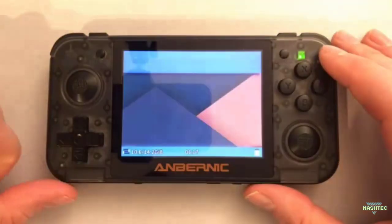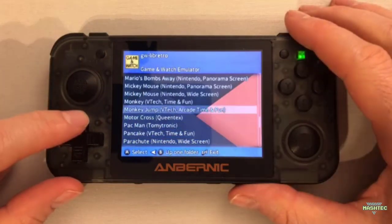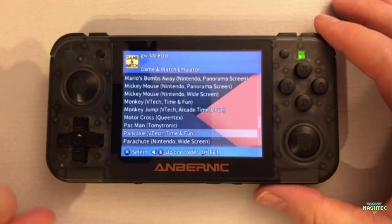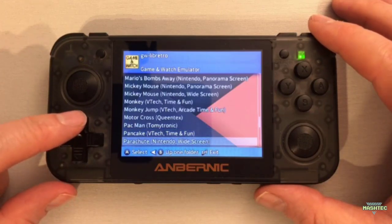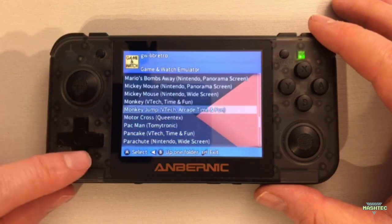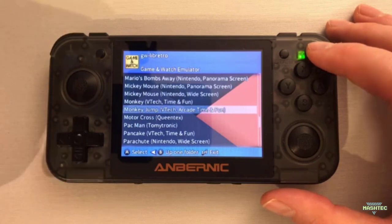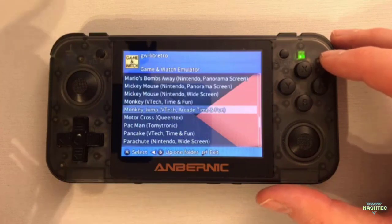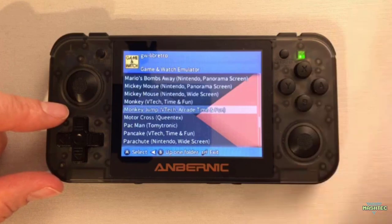Compared to the previous emulator, this version allows us to load different ROMs as you can see. But most of the games just don't work for me. I tried out some of them — the two I showed you, Parachute and Mickey Mouse, are working fine. I tried out many more and most of them just don't start. It starts the game, but when you press the Start button, it actually doesn't start in the emulator. You just get stuck there and can't push any further buttons to play the game.